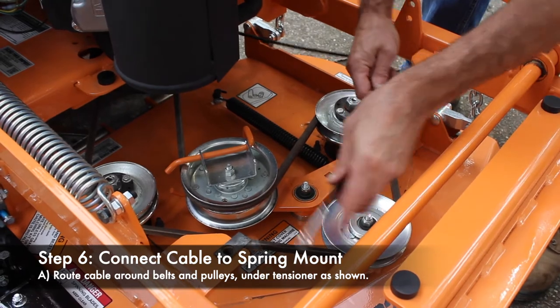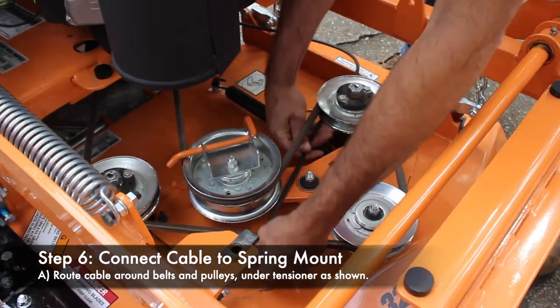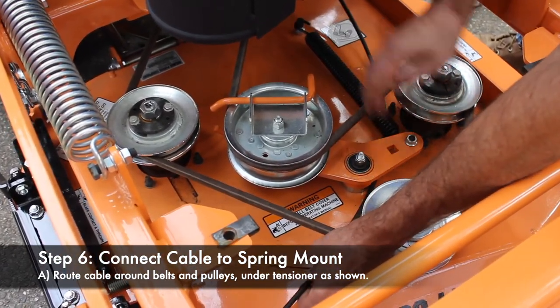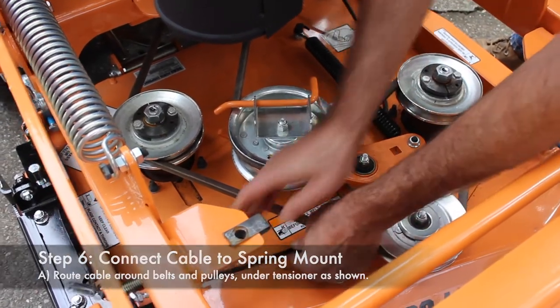Next thing we have to do is get our cable routed up here around the belts and pulleys — and this is always a concern for people that something's going to happen here, but this works out very well. We're able to route this underneath the tensioner, underneath the spring, and just let it lay here on the deck, pointed over here.